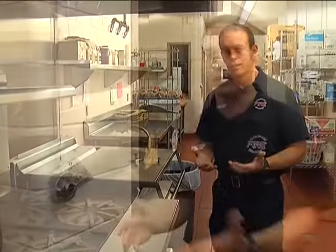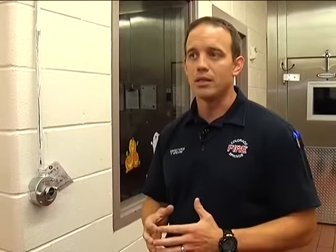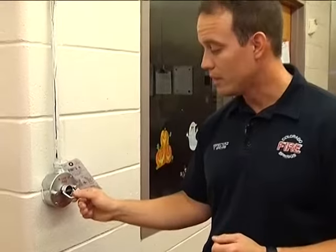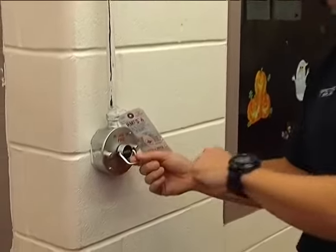But if that doesn't happen — if the system did not operate properly for whatever reason — what would we do next? You'd come over here to the manual pull station. From the manual pull station, what you do is grab ahold of this handle here and pull on it.